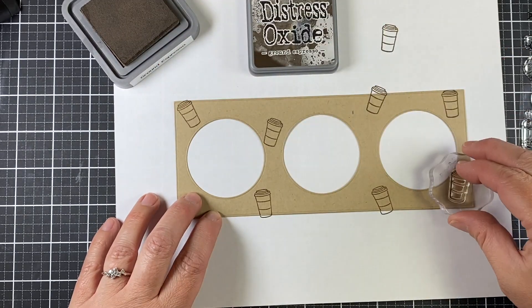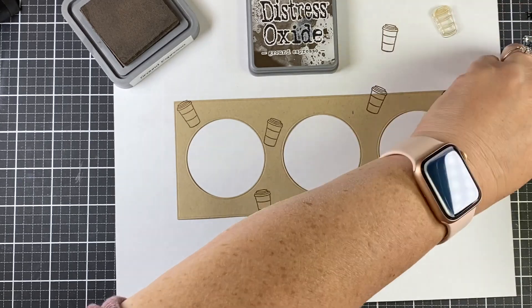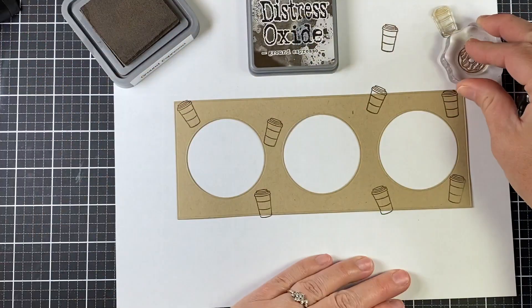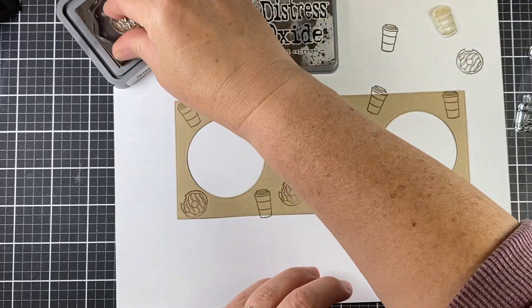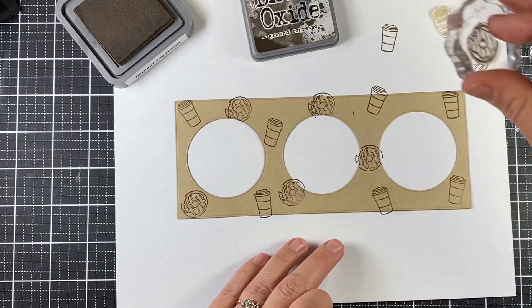I'm using the cute little coffee cup from the Yum Yum set and just stamping it randomly on my background with Ground Espresso oxide ink. I slipped a piece of regular copy paper underneath my project because I knew I'd be going over the edges — I like that look.